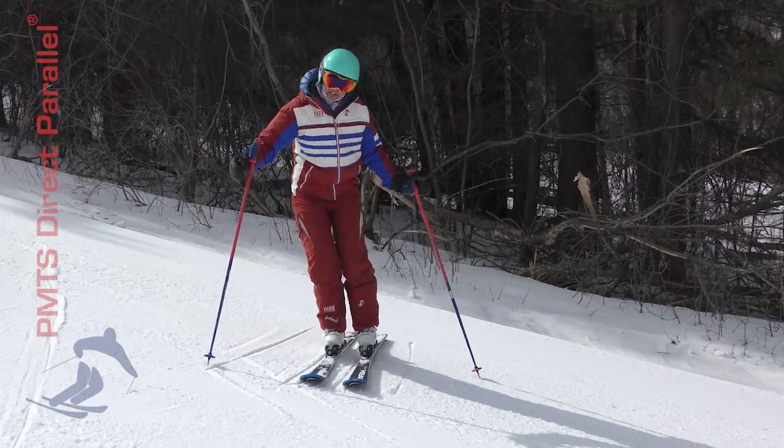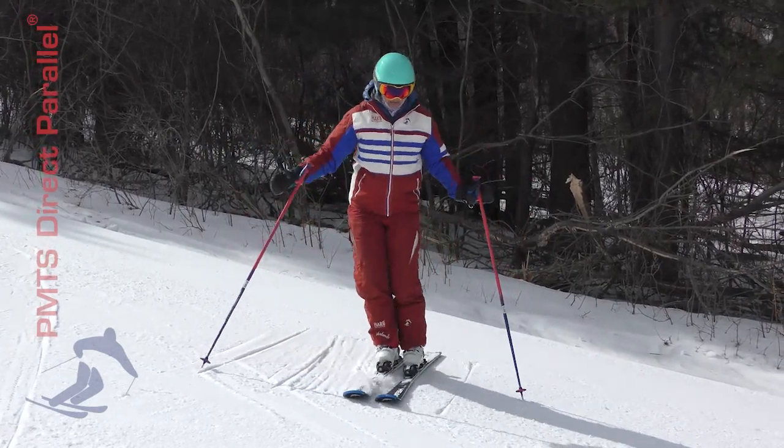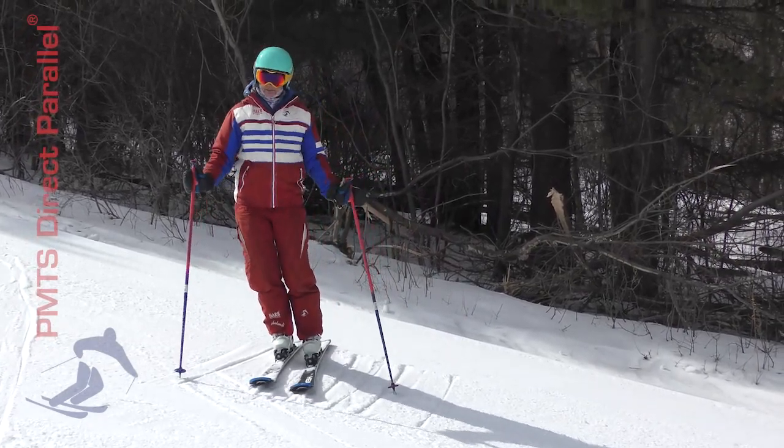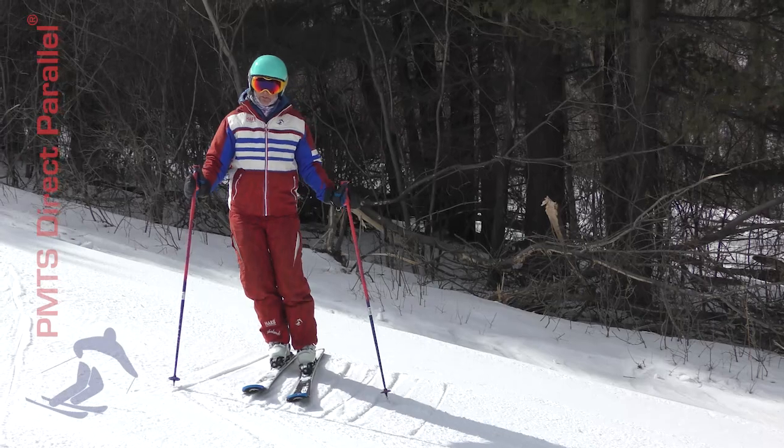If my foot flattens, it's going to be really difficult to find balance on that ski. It is physically a little more difficult with our body to find that balance over the outside edge, so we're going to spend a little bit of time working on that.